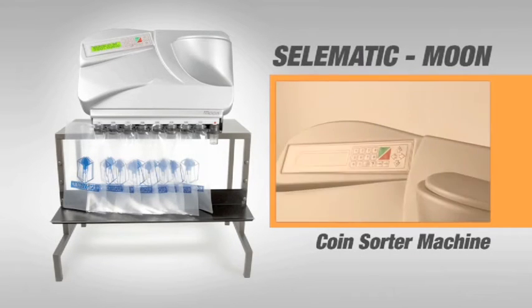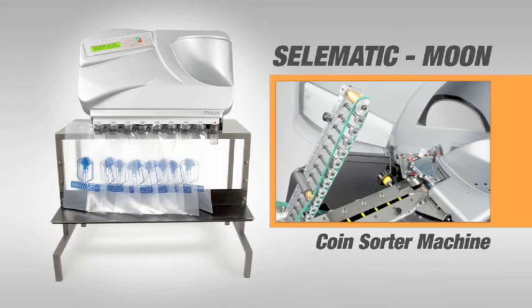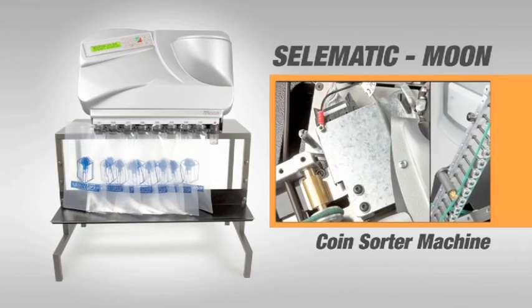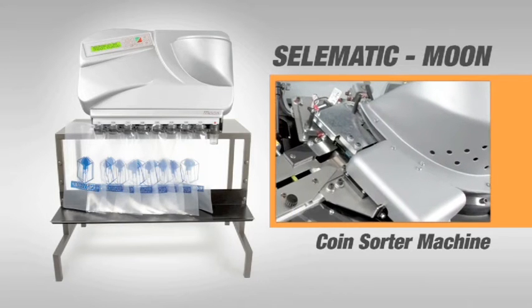Celematic and Moon coin sorters. These equipments make it possible to count and sort a group of mixed coins, giving the total monetary value and detailing the denominations.